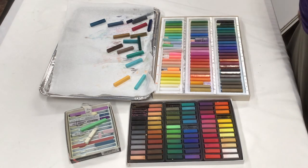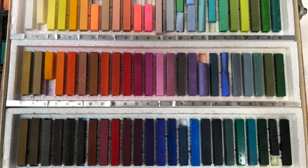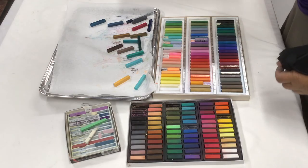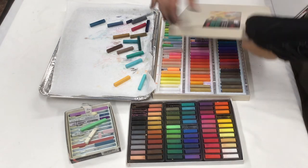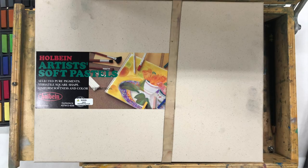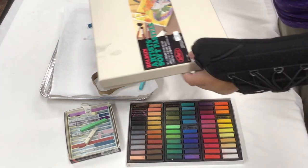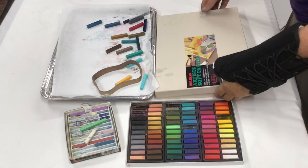And there you go — there is my painting set. All I have to do now is put the top on it and use a giant rubber band. I now have a nice travel set of pastels all ready to go.